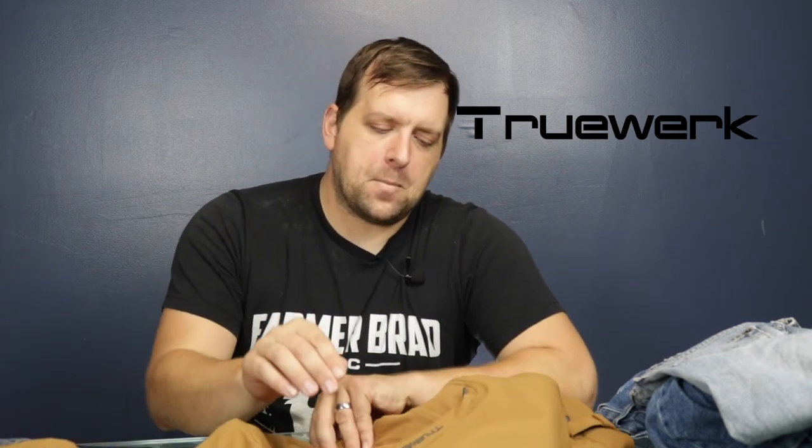They have various colors — make sure to check out the link down below in the description. If TrueWerk is watching this video, send me an email at brad@farmerbrad.com and let me know if you have any promo discount I can give my viewers. Let me know in the comments if you've tried TrueWerk clothing before. They do have jackets, shorts, and various other items, but this was a need I had to solve because I had ripped my last pair of jeans and was wearing shorts as temperatures are getting colder.